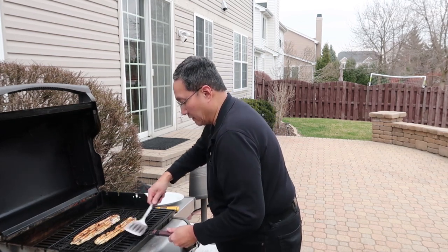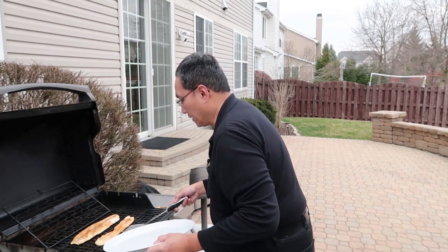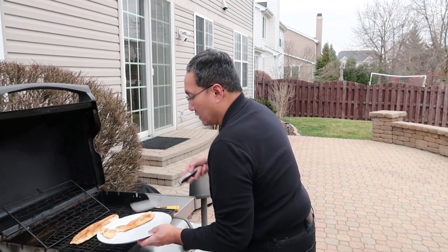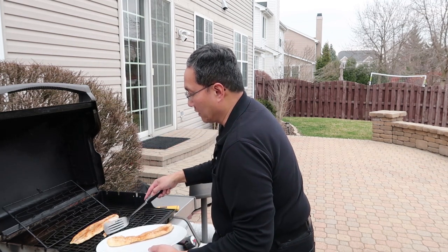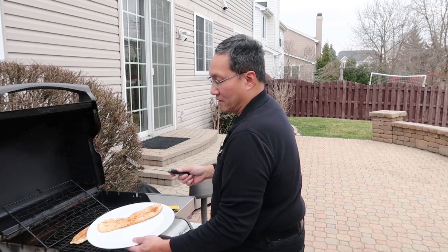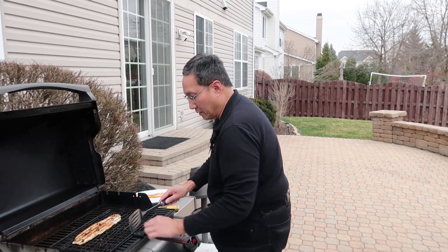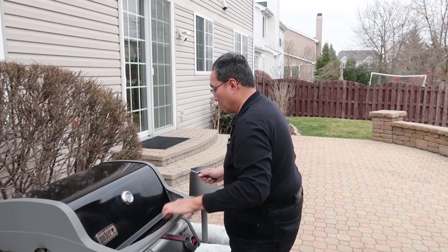I'll remove the small fillet now. Hopefully we don't demolish it — whoops, we kind of lost that piece. Here's how we fix that: you stick this in right here and slide it over. Nobody knows anything, right? Look at that — looks just as good. Well, close. We'll close the basket back up — it's hot so be careful. I'll flip it one more time and let the big one keep going; it's going to take a little bit more time.